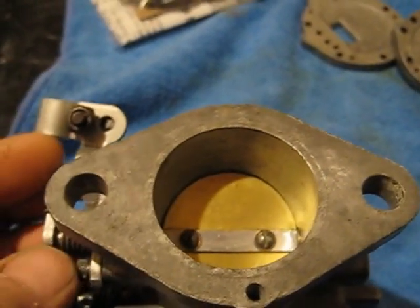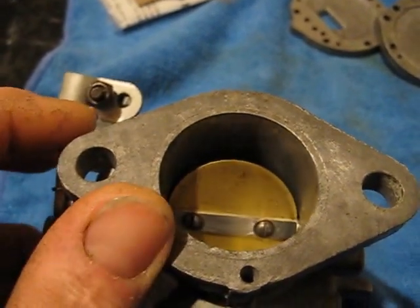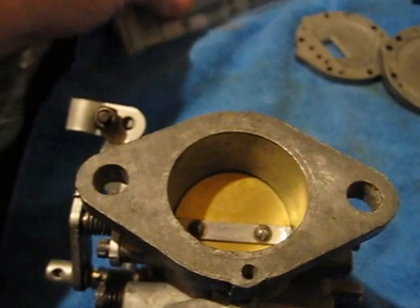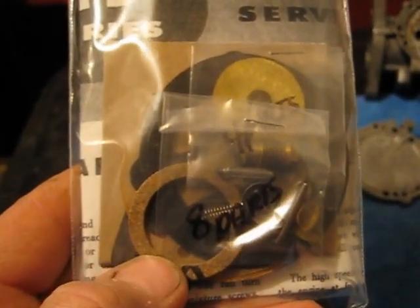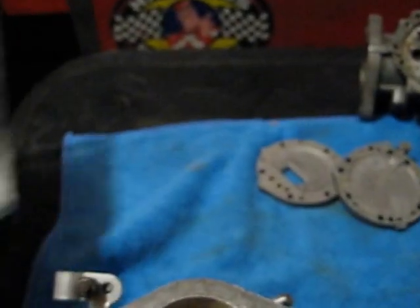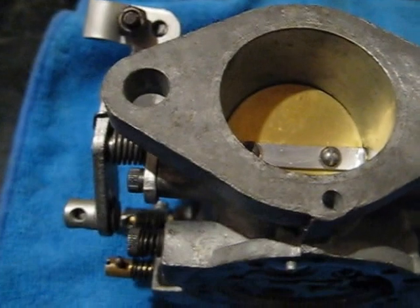Every internet snowmobile forum in the world is full of people saying my Tillotson's a hunk of junk, it doesn't work, blah blah blah. Well, nine times out of ten, like I said in the other video, if you're using aftermarket parts, it's not going to work properly. The aftermarket parts are made by someone in Taiwan off a 50-year-old sample, and you can't beat aftermarket parts — it's that simple.